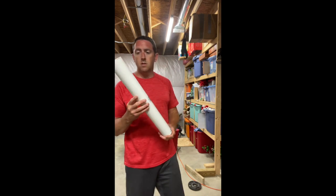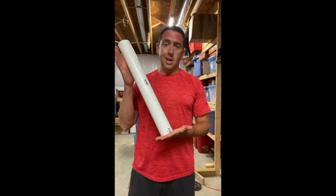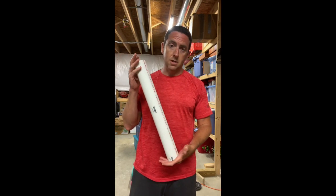I just picked up this two-inch PVC pipe that I had laying around. Again, any hardware store you can pick this up at.